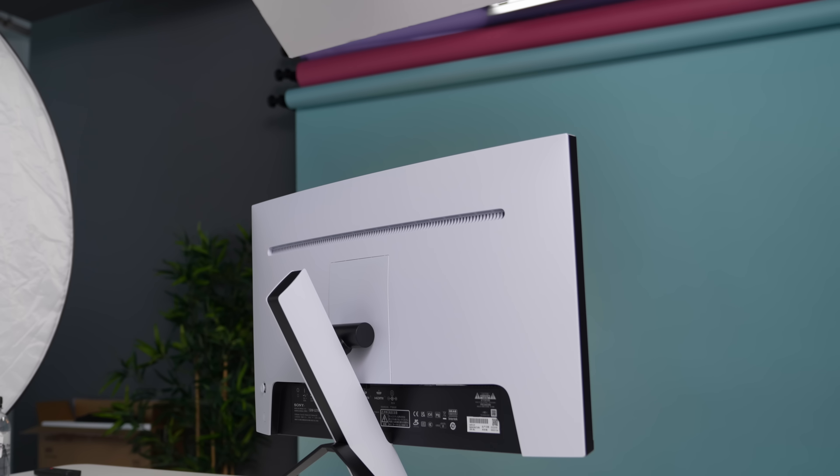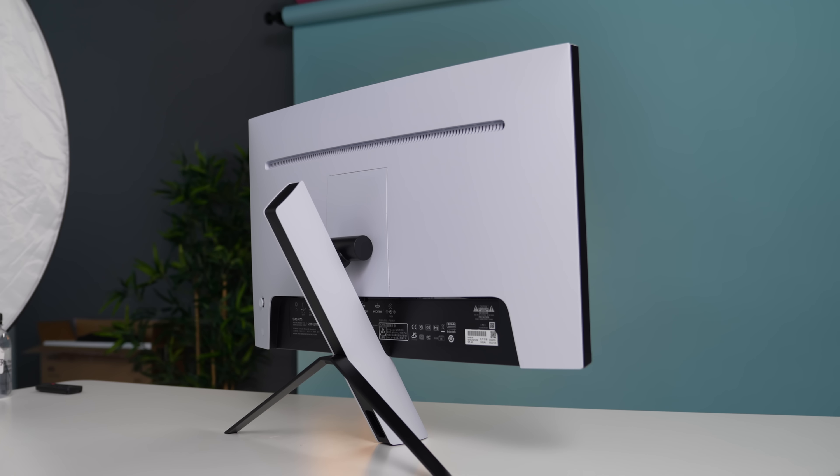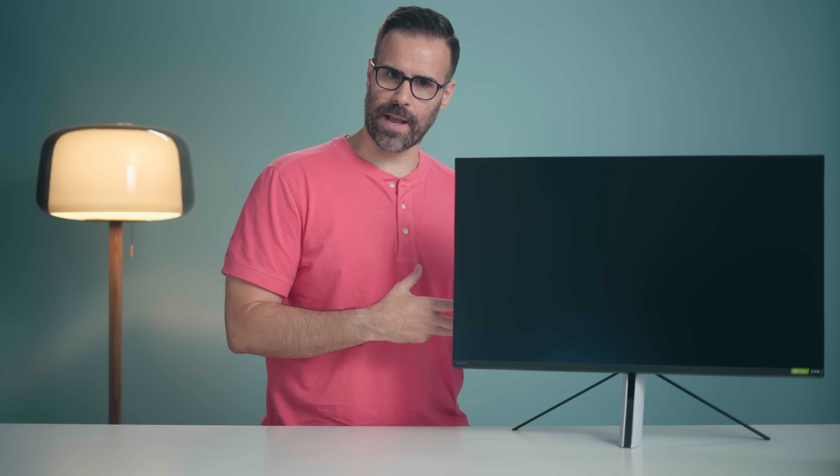There are two 2-watt speakers built into this monitor. They don't sound good — I would not wish the sound quality on my worst enemy — but they're there in case you need to test something. I'd rather have them than not have them, but don't expect good sound quality.